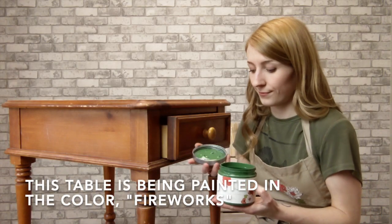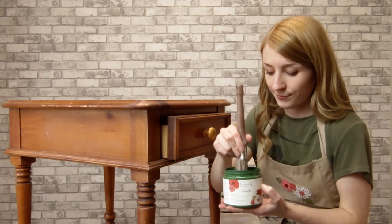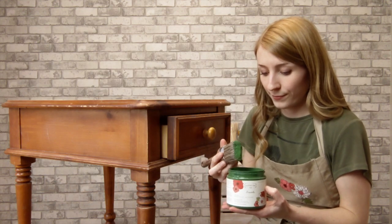For this end table, I chose Fireworks, a deep vibrant green. I'm using my favorite oval brush to paint a couple of thin coats.